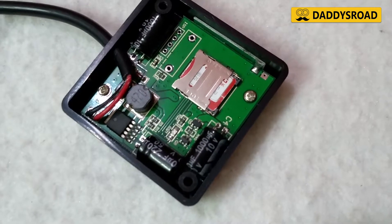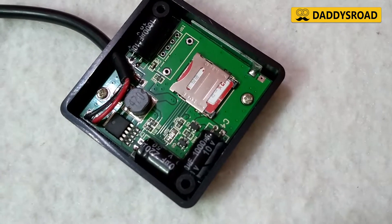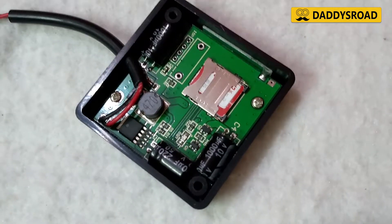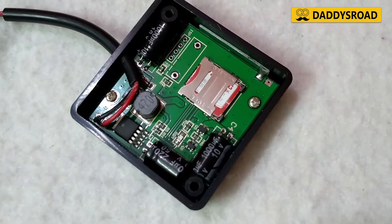Now your device setup is complete. Close the device by placing the lid and fixing the screws. You may keep the device in a safe and hidden place in your vehicle, like inside the dashboard or inside the floorpad.